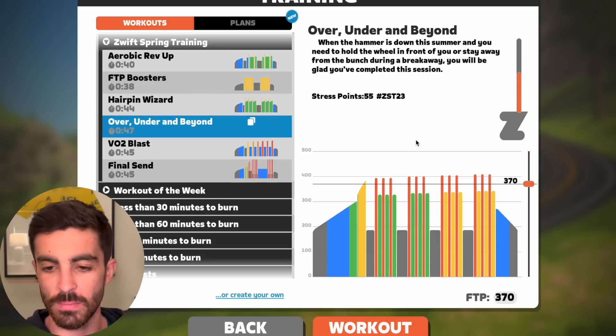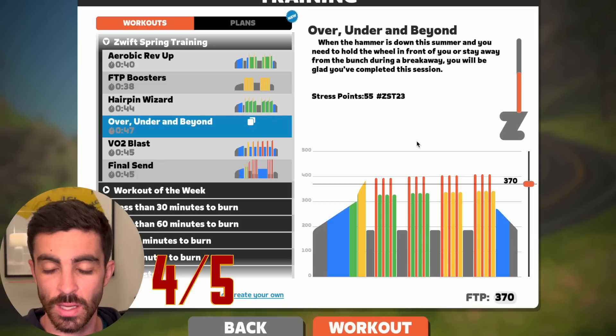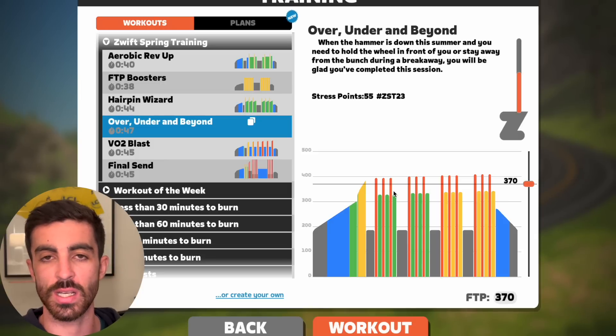But from a physiological point of view, if you really want to maximise the training stimulus, I'd flip this around and do it the other way. Overall, I like this one — I'm giving it four out of five. If they had swapped this around to have them in descending order, I'd be giving it five out of five. I think it ticks the mark.